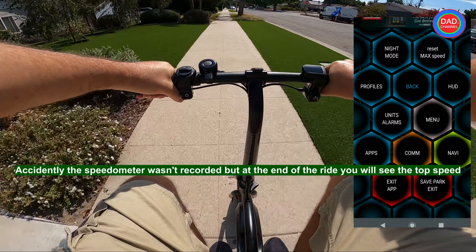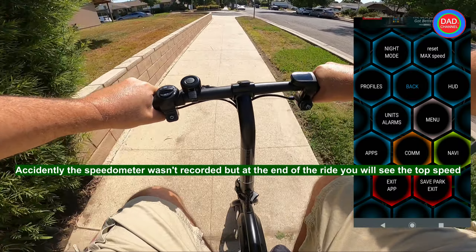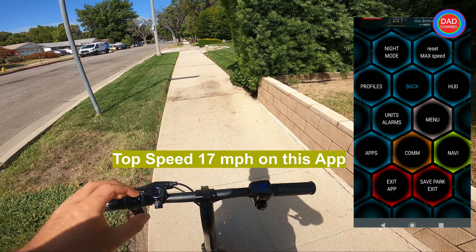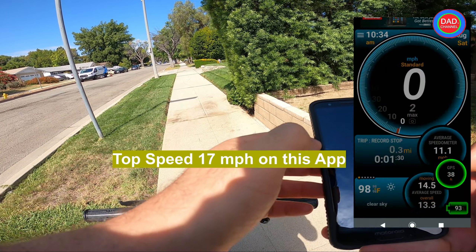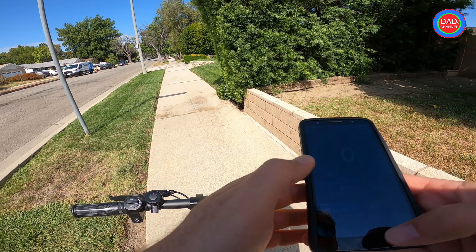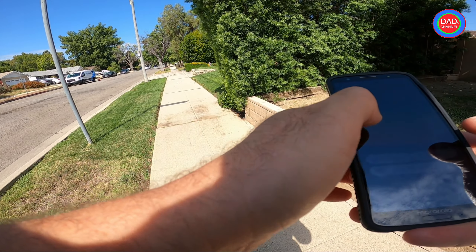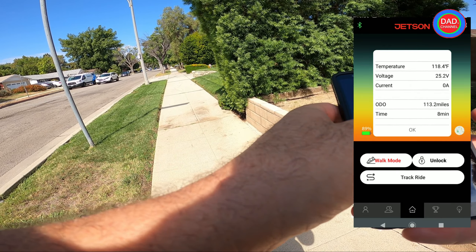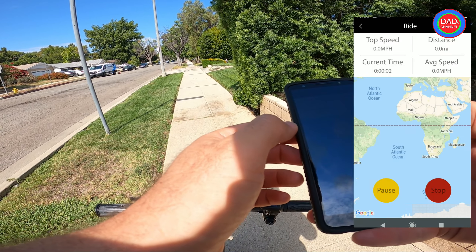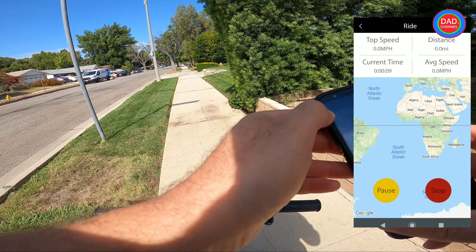There might be some cut-outs between tests, but you will see all the results. I'm going to cut out around here and open the box, so I don't want to waste your time. The top speed was 17 miles per hour, and that's with the app. Battery is at 89% right now. I'm gonna do one more ride — I want to use a GPS tracker to show the top speed.